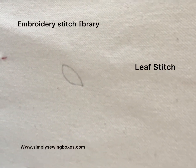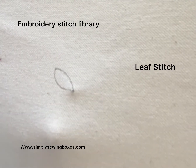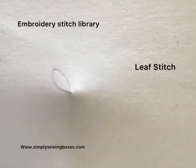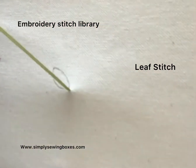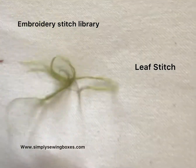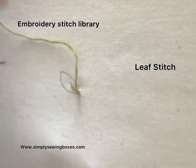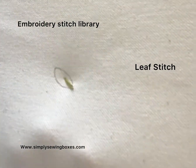Hello and welcome to another episode of the embroidery stitch library. This is for leaf stitch. Bring your needle up at the top of the leaf and take a stitch down probably just under halfway. Then bring your needle up at one side of the top and place it down in the middle.